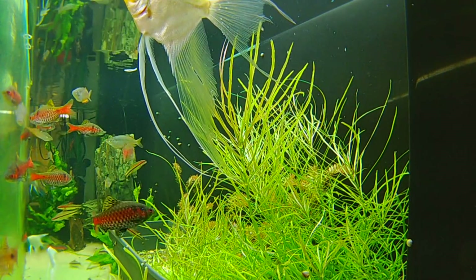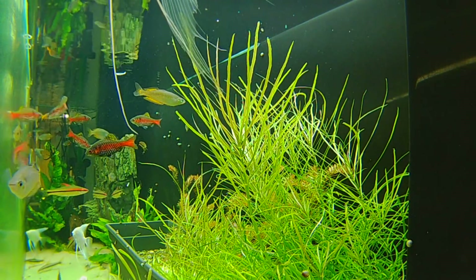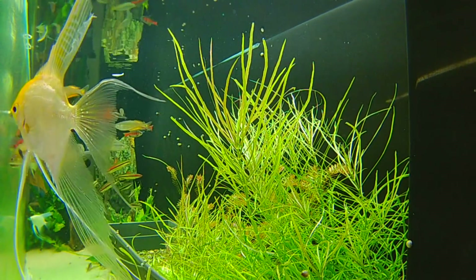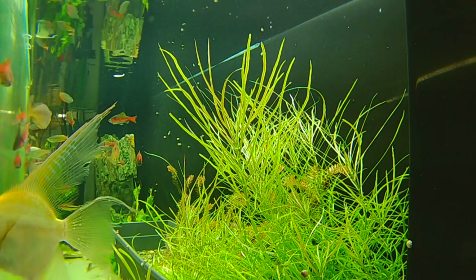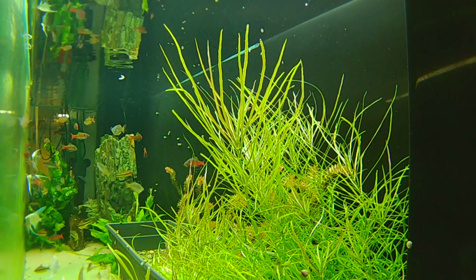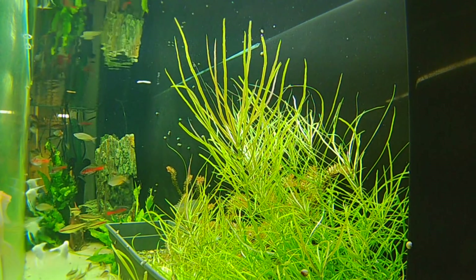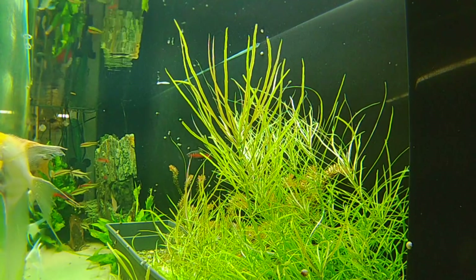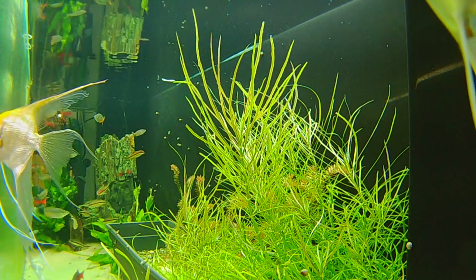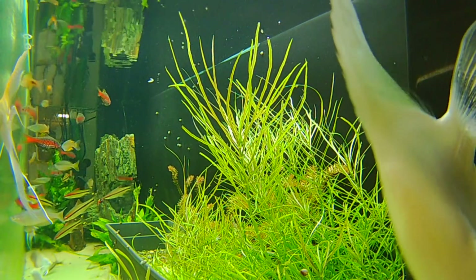These guys eat everything — I feed them flakes and rotate in pellets, crisps, Repashy, frozen food, live food, just about everything. So they're kind of spoiled. I'm not sure I'm totally loving the image quality of the camera — things look a little funny underwater — but then again, for $39 and the Crosstour camera, I'm kind of glad I can get underwater footage for 40 bucks. It's kind of exciting.